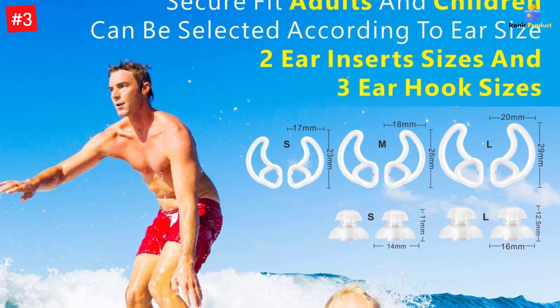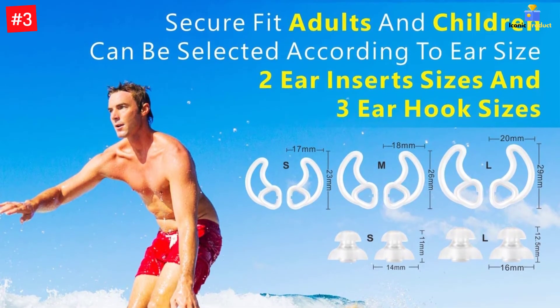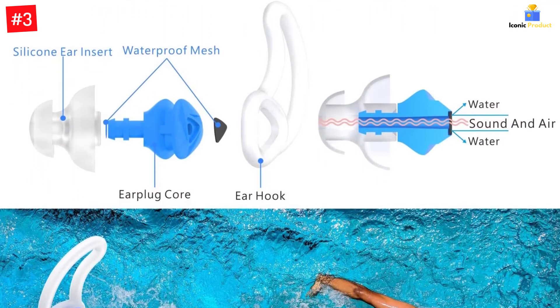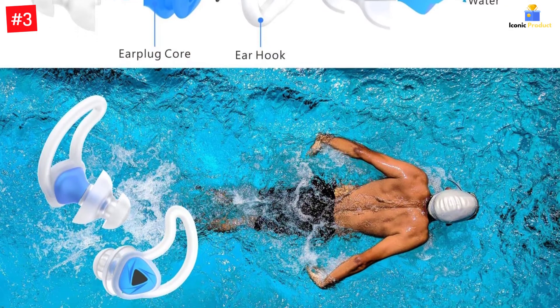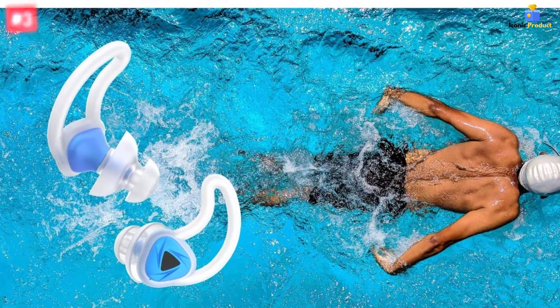The waterproof mesh layer in the core of each earplug helps form a waterproof seal in your ear to block water out, while you are still able to hear talks, whistles, alarms, and calls. They are great for swimming, surfing, shower, bathing, water skiing, kayaking, canoeing, and other water sports.